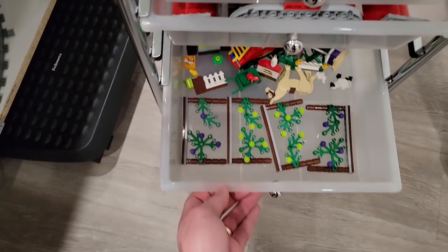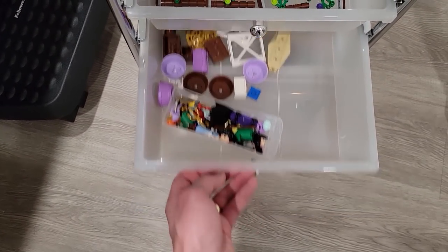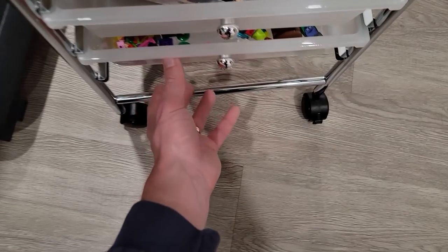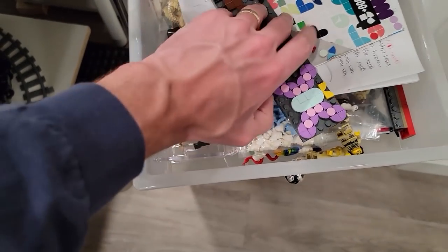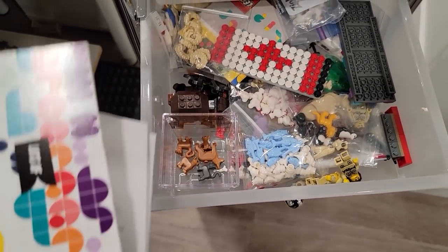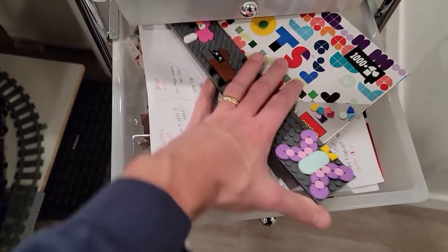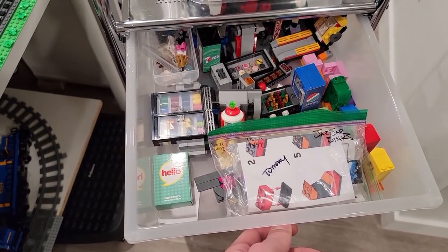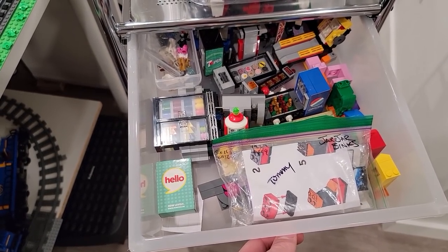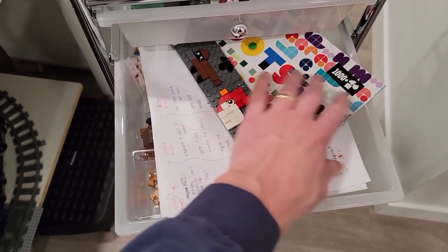We keep stuff that has to be used, like fence panels, Disney stuff, stuff for the farm, and various things. There's a zoo drawer with fence panels and animals that need to be allocated to the train walls and the zoo. There's also an arcade drawer - various drawers of parts that need to get sorted.